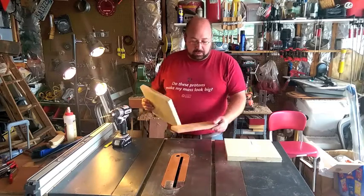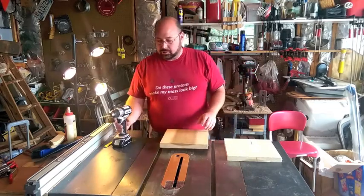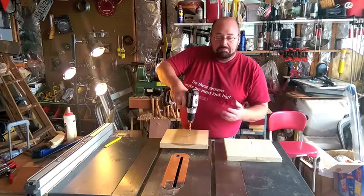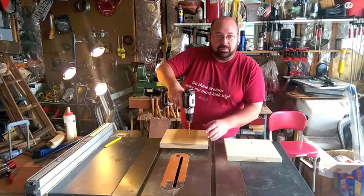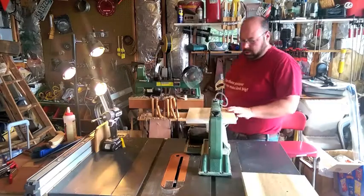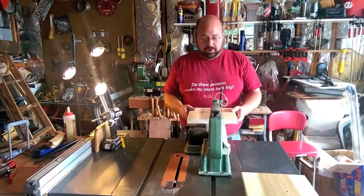Make sure you use a backer board if you're going to be drilling on top of anything that you don't want a hole in, like my table saw. It doesn't matter if the hole is straight — it's just going to be putting the blade through it, and it'll be gone when you're finished anyway. Our next step is getting ready to scroll saw out the pattern.